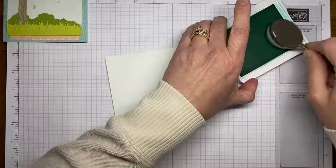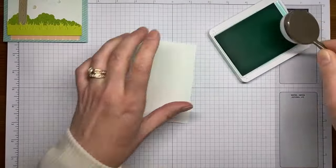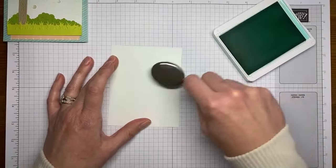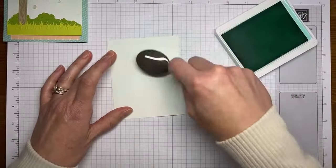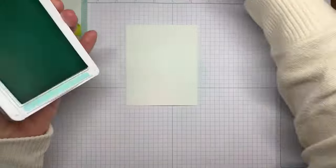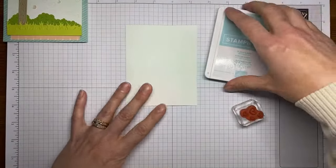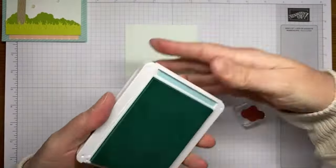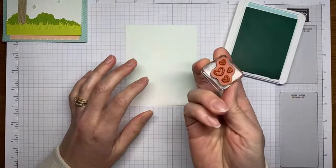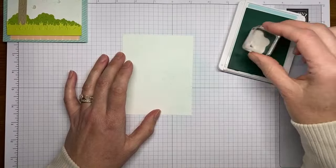I didn't want the background to be a really dark color — I just didn't want it to be stark white either. So I mostly added the Coastal Cabana as a little bit of a sky tone and tried not to get it too dark. Now I'm going to grab my Pool Party ink pad — it probably stamps a little lighter than yours might — and this is a little group of four hearts from the Sending Love stamp set. We're just going to take that and randomly stamp it across the background.